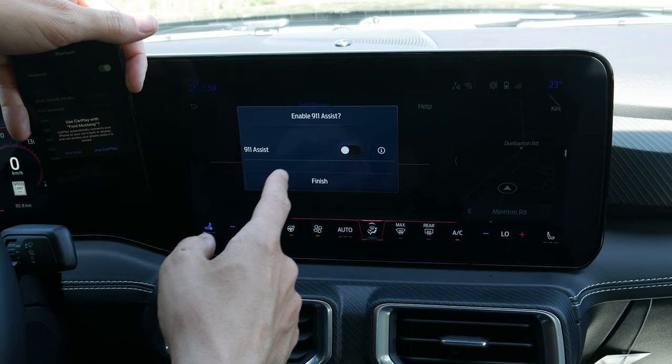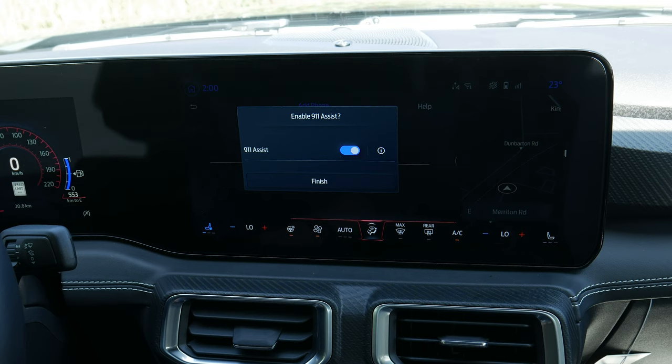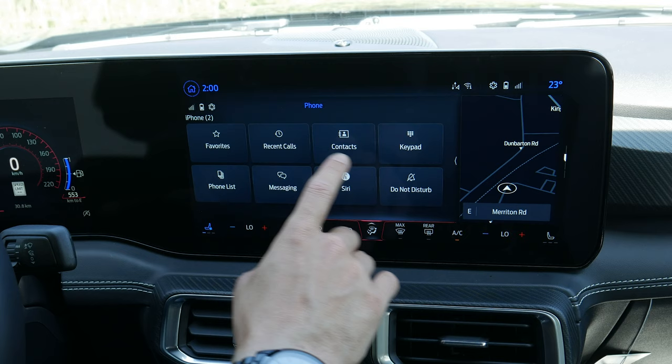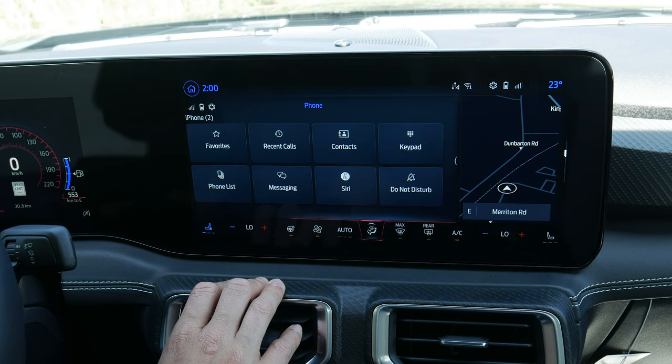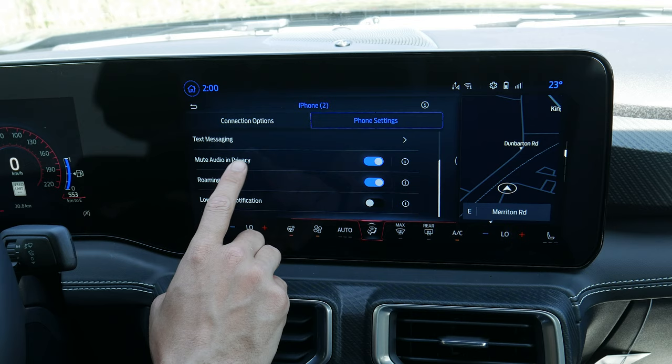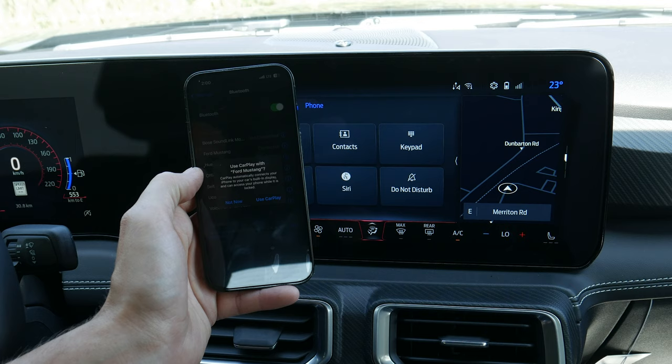I always recommend turning on 911 assist — if you're ever in a major accident it automatically dials 911 for you. Once connected you've got favorites, recents, contacts, keypad, and phone list. If multiple phones are connected they'll show up there. You can manage contacts, look at text messages, and set roaming warnings. You also have the option of wireless CarPlay inside this vehicle.